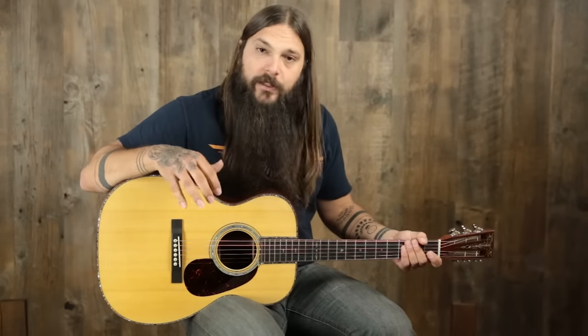What we have on this Custom 00 is a solid Sitka spruce top paired with Adirondack spruce bracing. This is a really cool combination because you get just overall general good tone, but that Adirondack spruce bracing allows you to dig in just a little bit and pull more volume out of the instrument.